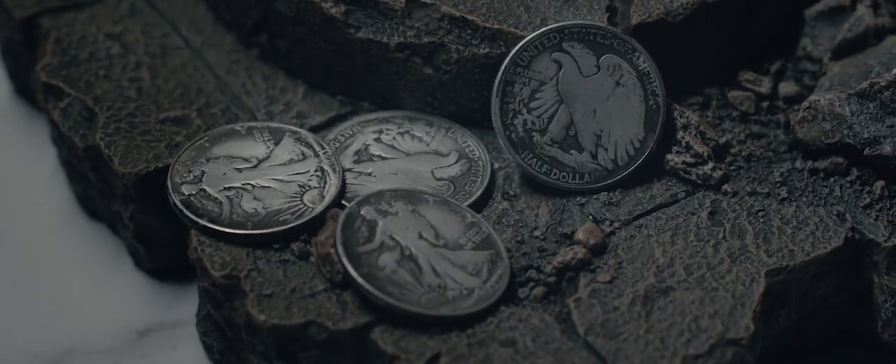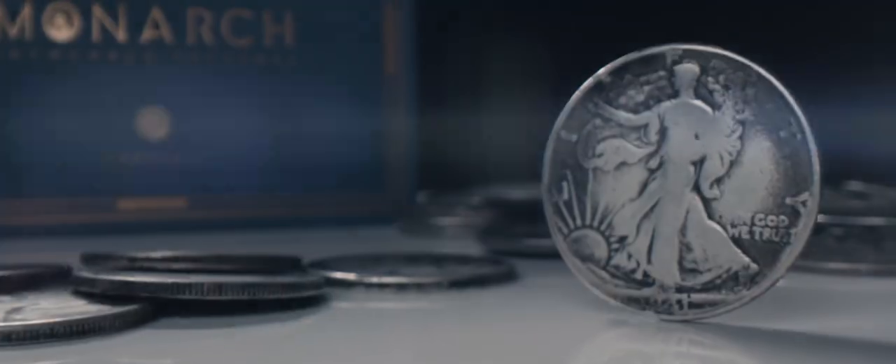This is something you guys have been asking for. This is Monarchs Walking Liberty edition. Get yours now worldwide.